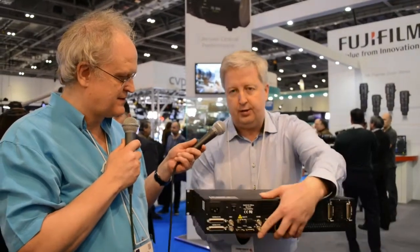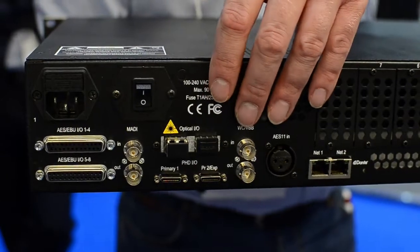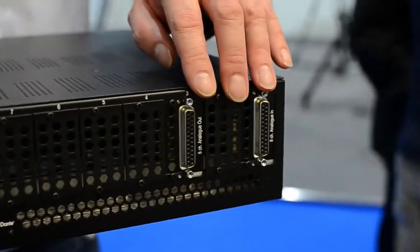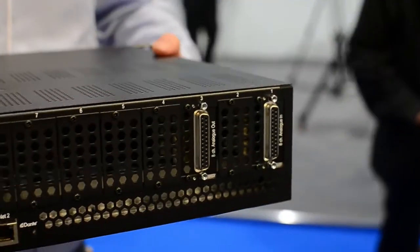Well, it's basically a complete replacement for what you'll need for Pro Tools, giving you a 64-channel Pro Tools interface, MADI, AES I/O and additional two MADI options, Dante I/O through network, and up to 48 analog I/O, also with the possibility to add an SDI embedder or D-embedder.